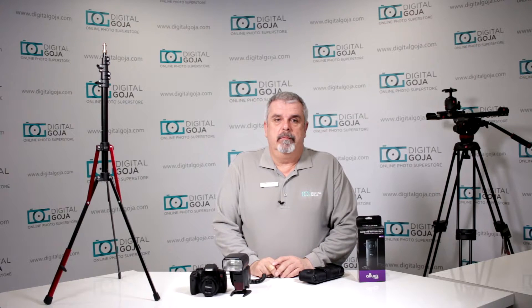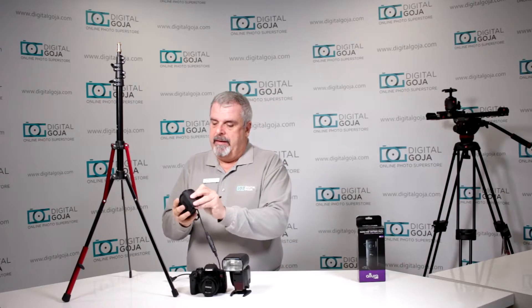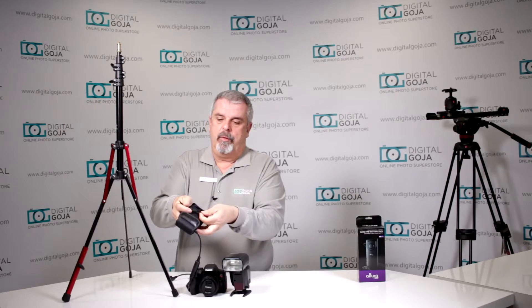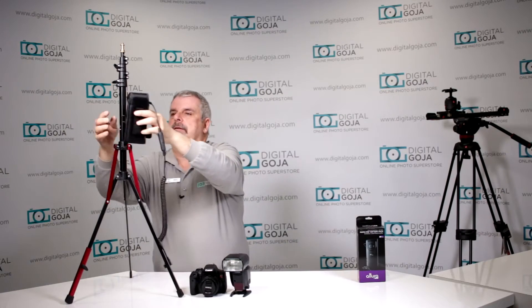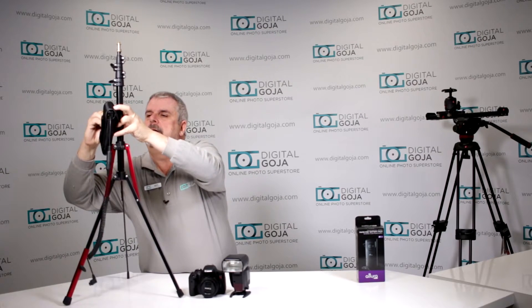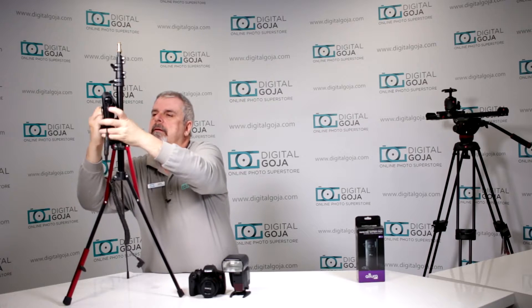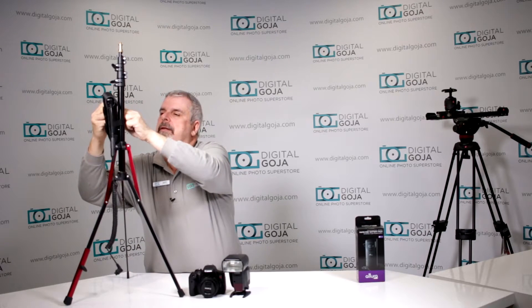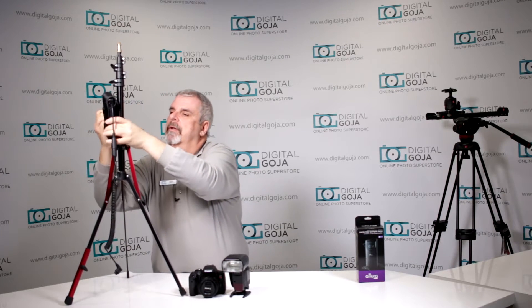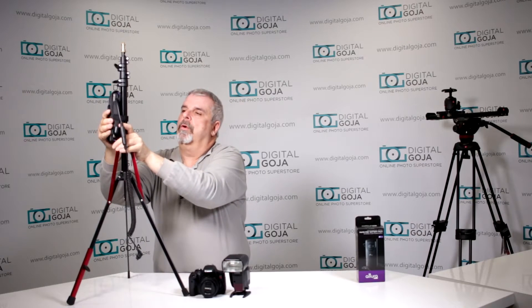Does my Altura Photo Rapid Fire External Battery Pack have a way to attach it to a light stand? Well, yes it does. This is my favorite light stand right here — this Manfrotto is nice and compact but extends to a good height. I like to use the front Velcro portion. This opens up and you can feed it through on the outer side — make sure it's properly attached because you do not want to have any mishaps. The Velcro holds it in place.